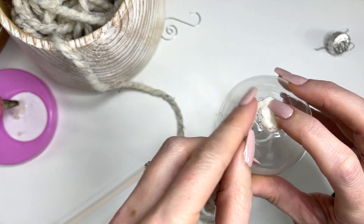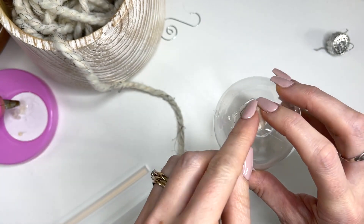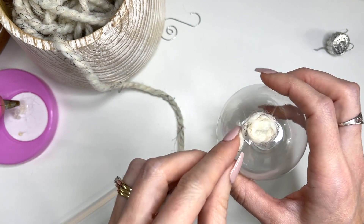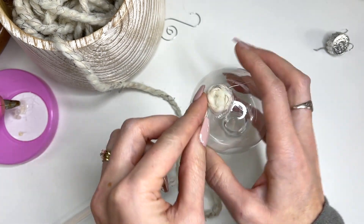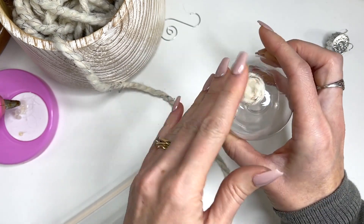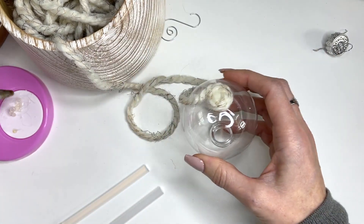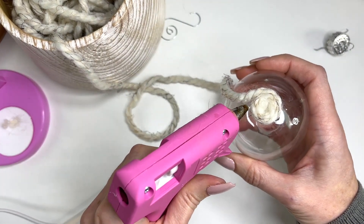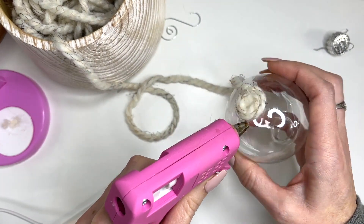They actually are quite beautiful on the tree. You could even cover old ornaments that you maybe don't use anymore. If you've changed colors on your tree, you don't even have to get these clear ones — you can really just cover any ornament you want.